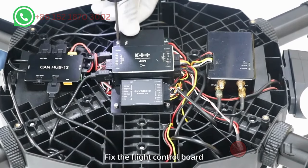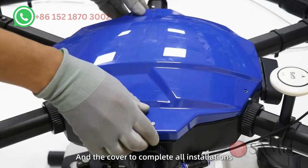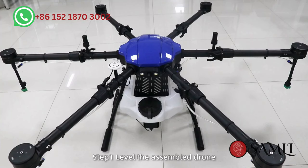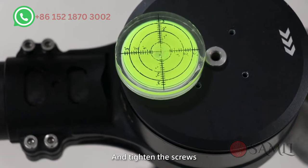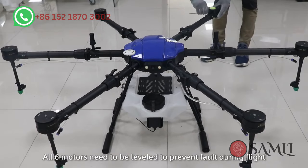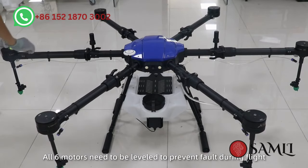The last step: fix the flight control board and the cover to complete all installation. Flight debugging. Step 1: Level the assembled drone. Use a level to adjust the motors and tighten the screws. All 6 motors need to be leveled to prevent faults during flight.